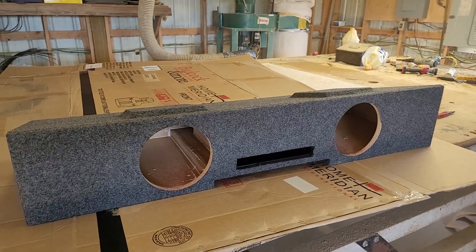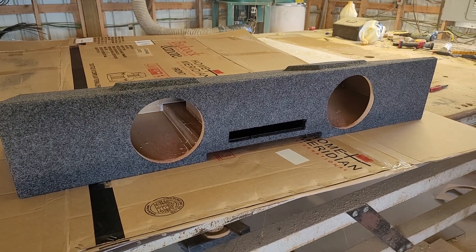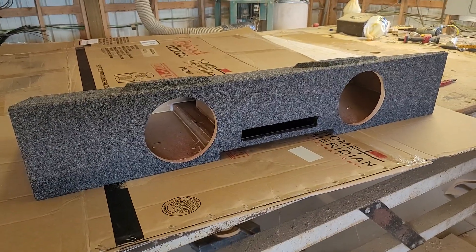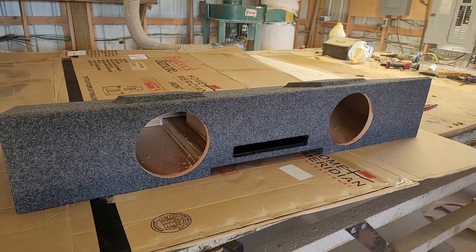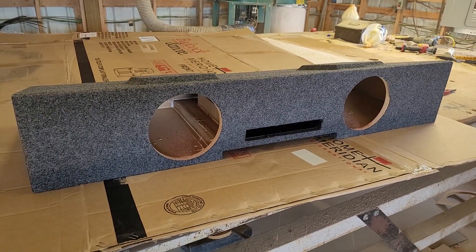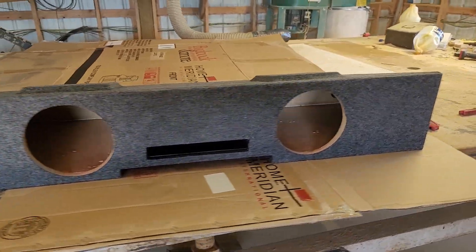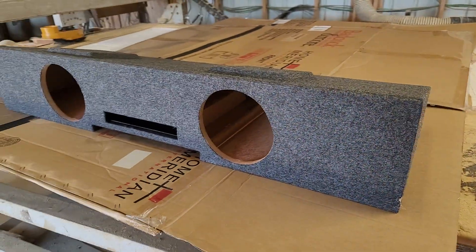Today's product spotlight is going to be the '07 to '13 Silverado or GMC Sierra crew cab deep box for two 8s. This box will hold all the big subs — W7s, the Evils, the X8s, the SAV3s.